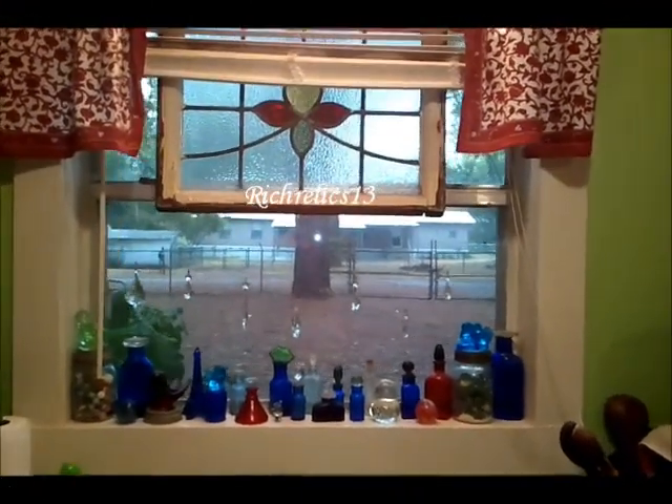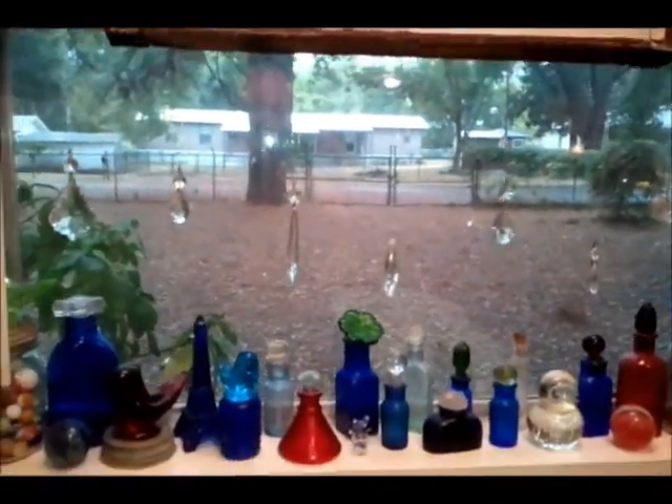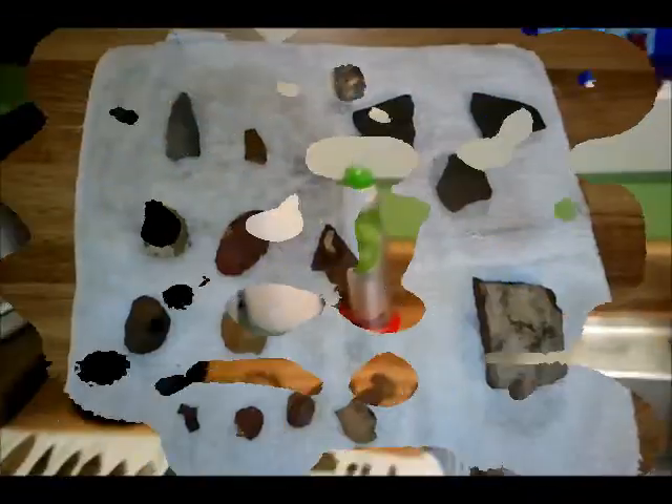East Texas arrowhead hunting, Labor Day weekend. As you can see it's raining outside, which is awesome. It really helped us out today. Not complaining about the rain at all — it washed out some pretty nice artifacts.